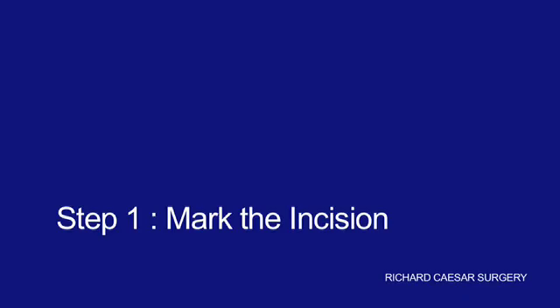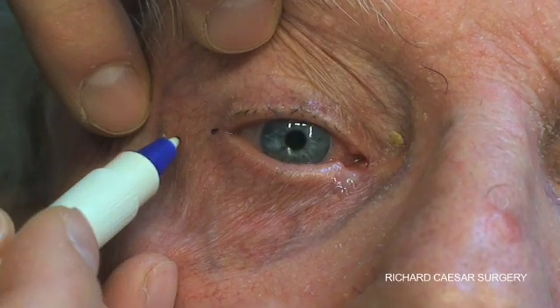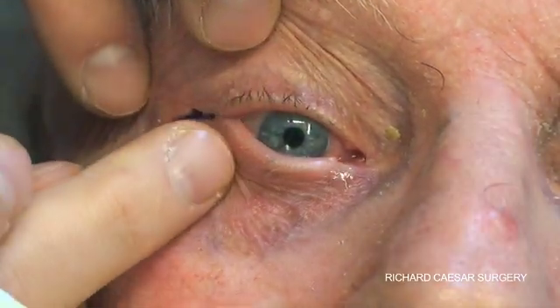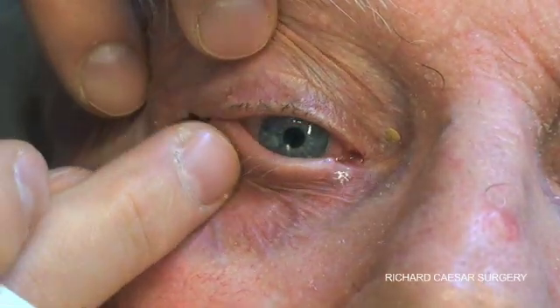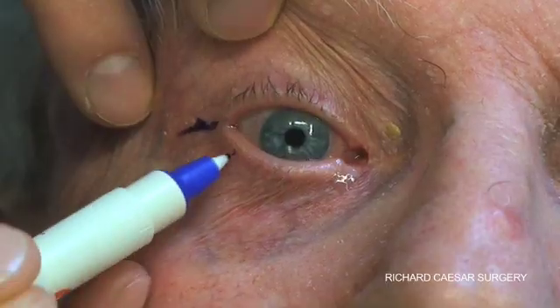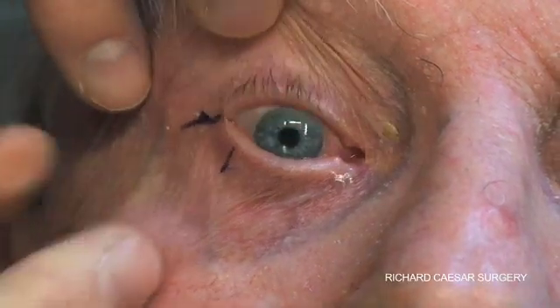The lateral tarsal strip is a bread and butter procedure in oculoplastics and one that you'll perform a huge number of times. The key stages are to mark your incision and to mark how much you plan to tighten the lower lid.